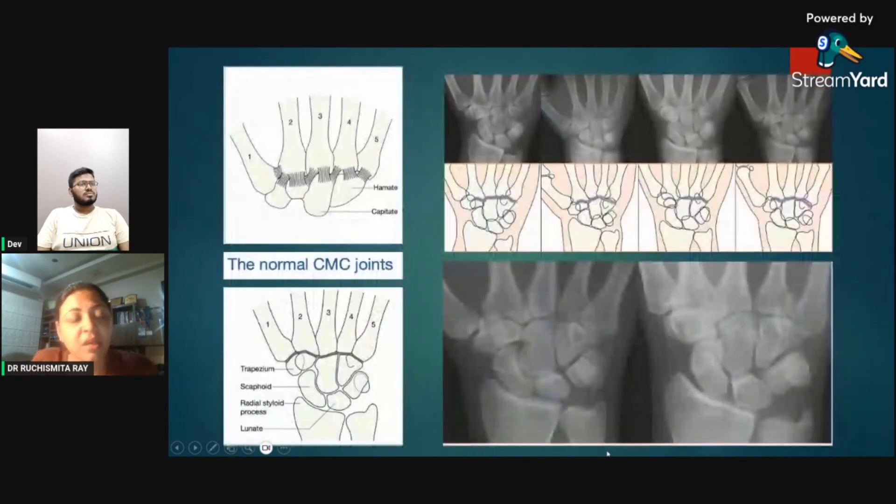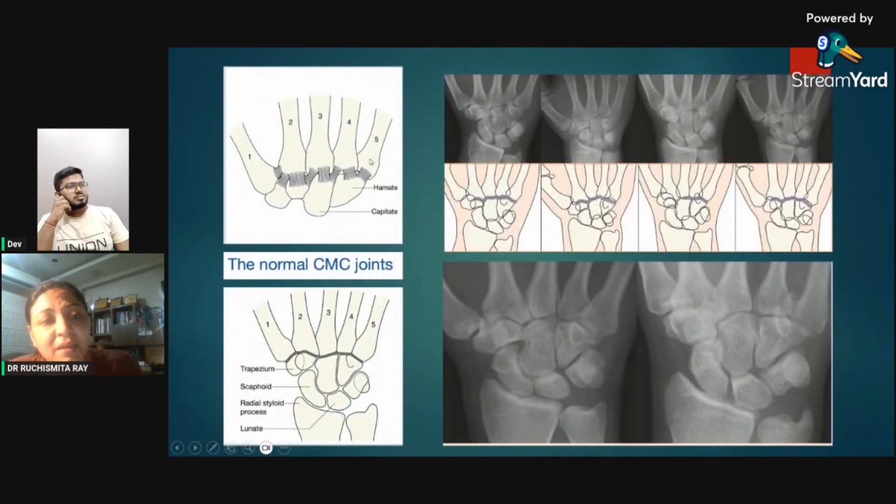Multiple ligaments hold the carpal and metacarpal joints. One important constant finding: the fourth and fifth metacarpals have a zigzag pattern between them — this is constant. The first, second, and third may vary. Loss of this zigzag pattern — called the loss of the 'cascade sign' — should prompt careful evaluation, and a proximal fifth metacarpal fracture may be found.